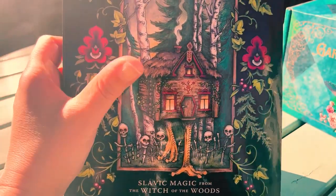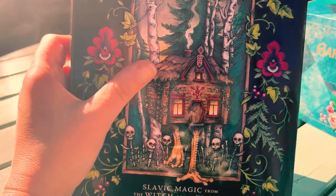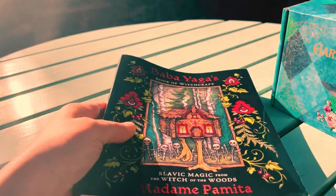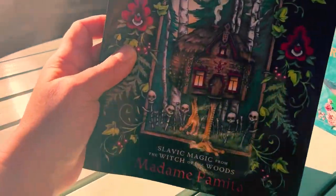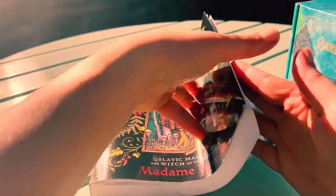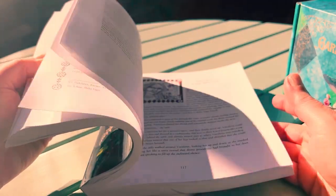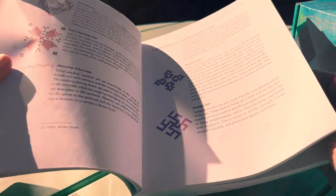It actually teaches you how to create things to add to your spell work, so I highly recommend this book. It is not sponsored. And look at the beautiful cover — it's really magnificent. It's a pretty huge book. And if anyone ever wants me to do some book reviews, just let me know.